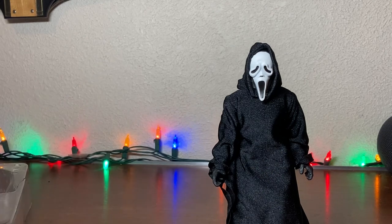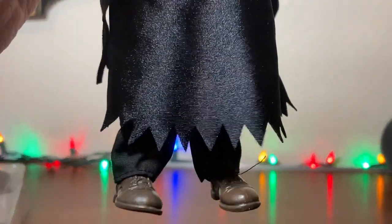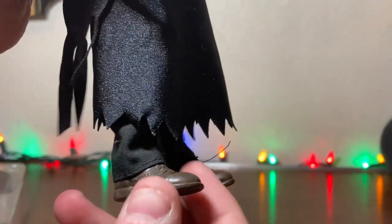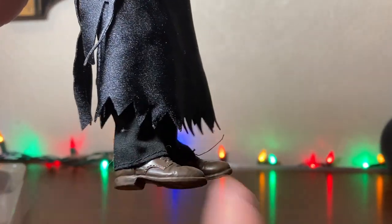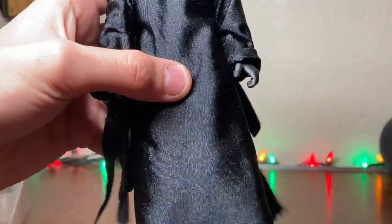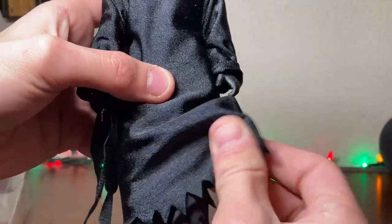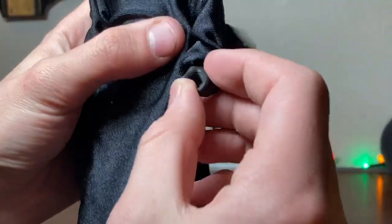Classic brown work boots that we see from the movie. Got a nice little detail. Glitter in the cloth looks really nice. Pull up his cloth — he's got nice black pants. Classic leather gloves. Even got some texture on the gloves.